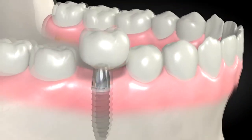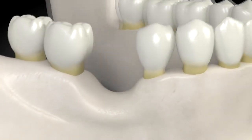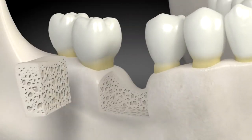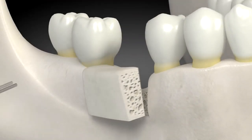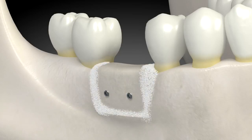A tooth is placed on the dental implant. For patients that have more bone missing, a technique involving placing blocks of bone in the area with missing bone works well. The blocks are shaped to the desired size and placed with titanium screws. They are left to heal for four to five months.